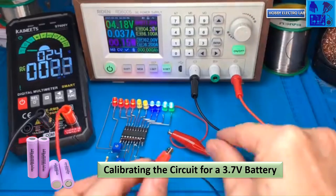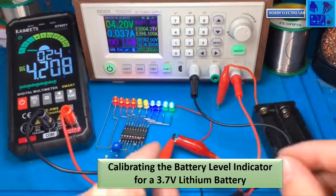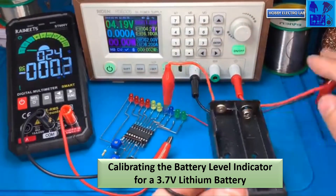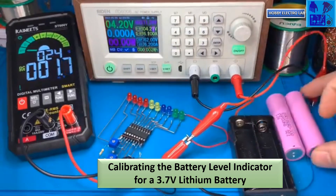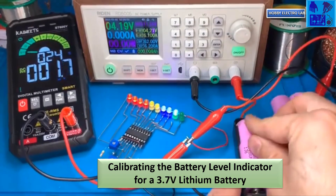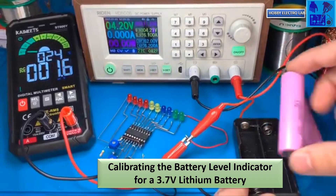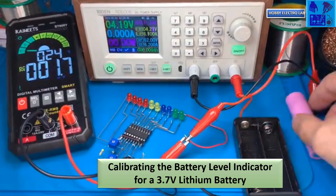Set the supply voltage to the highest value of 4.2V. Connect the level indicator circuit to the supply voltage. To calibrate the circuit for a 3.7V battery, insert the lithium battery into the battery box and charge it with a regulated power supply. Observe the voltage changes on the battery level indicator and check with a multimeter.